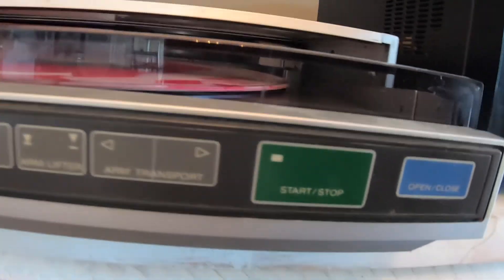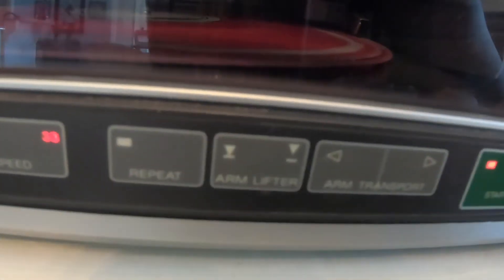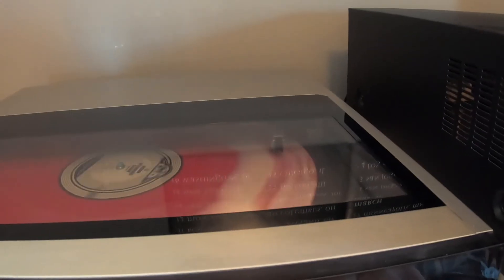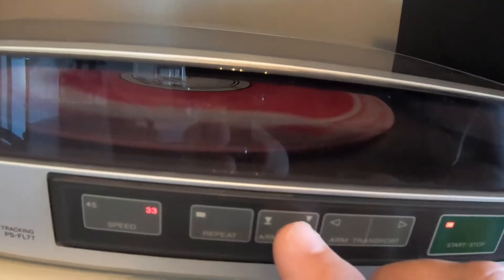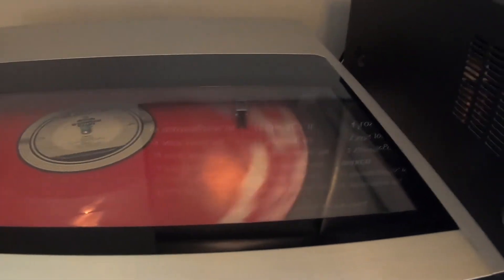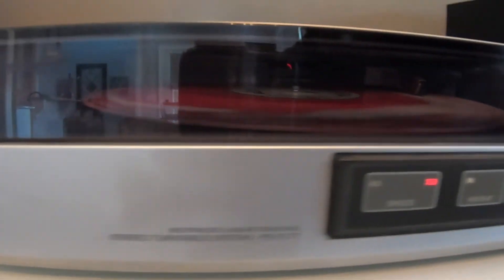Obviously we've got a record in there — there's your tone arm. You just hit open/close, then you hit start, and you'll see that tone arm start to slide over. You also have the option to skip songs — you can hit the arm lift and move it where you want. Sorry for that background noise, got neighbors getting a fence built. Put that arm lifter down and you've got your music going.